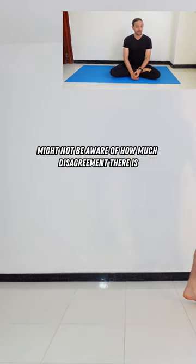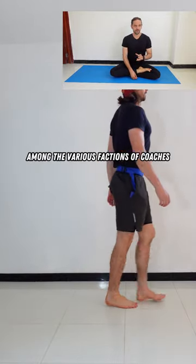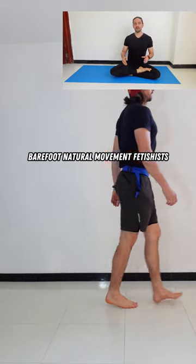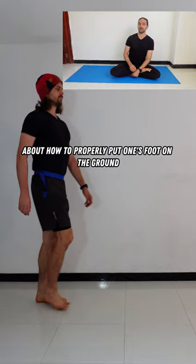You might not be aware of how much disagreement there is among the various factions of coaches, podiatrists, hikers, runners, and barefoot natural movement fetishists about how to properly put one's foot on the ground.